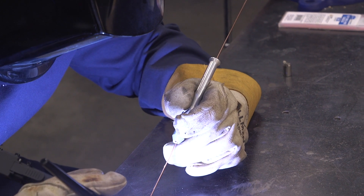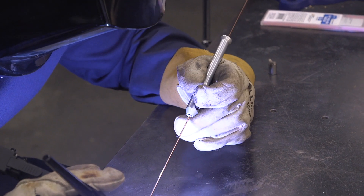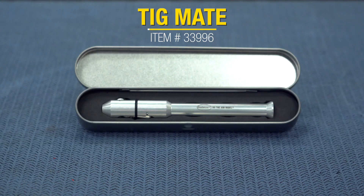Hey guys, it's JD from Eastwood. In this video, we're gonna be taking a closer look at a product that's gonna make wire feeding easier. If you're working in a really tight spot, you can't just move your hand, or if you're just a beginner looking for a little bit of help — and that product is gonna be the TIG Mate.